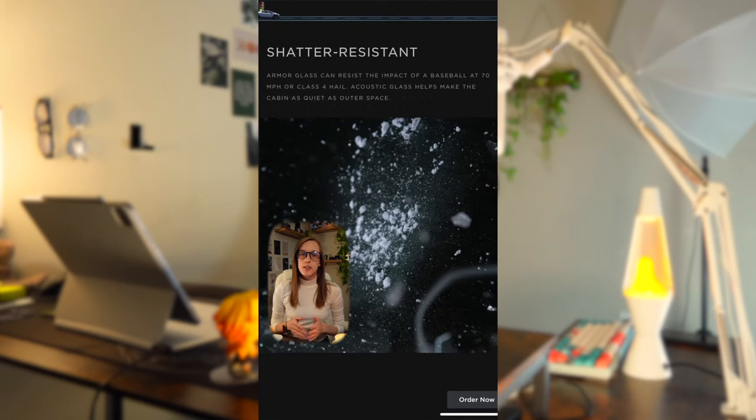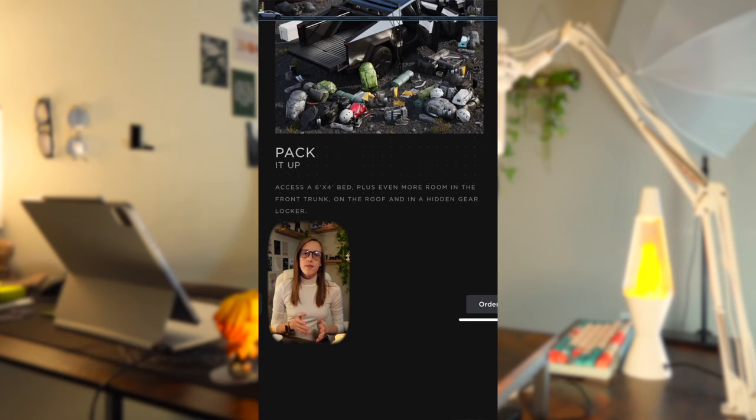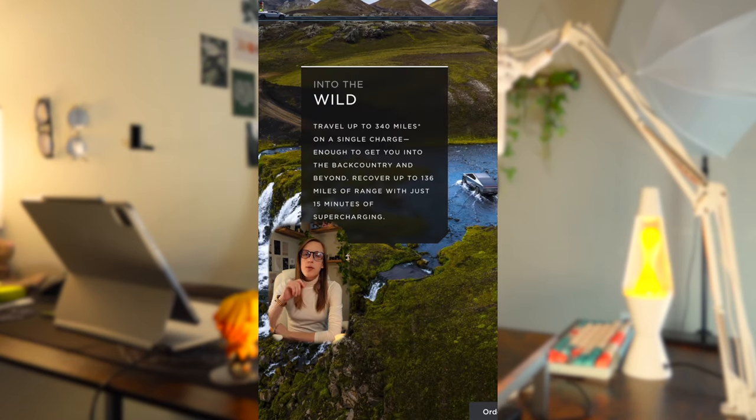It also has shatter-resistant armor glass, an 11,000-pound towing capacity, a 6-foot by 4-foot truck bed that doesn't need any liner, a 2,500-pound payload, 67 cubic feet of lockable storage, about 340 miles of range on a single charge, as well as up to 136 miles on about 15 minutes of supercharging.